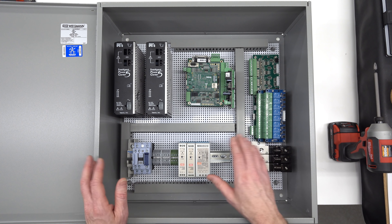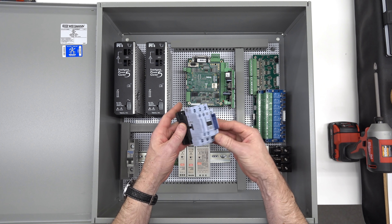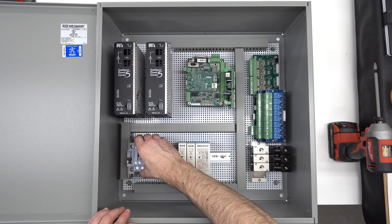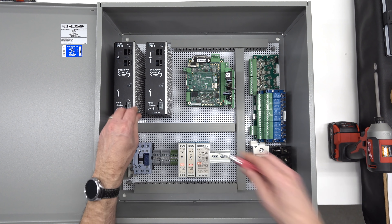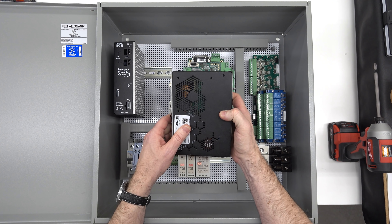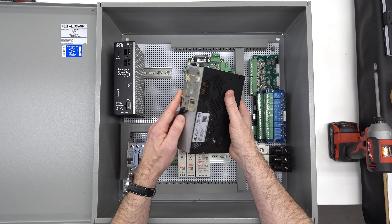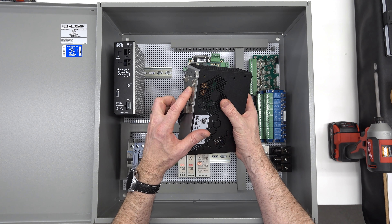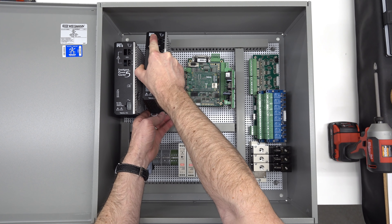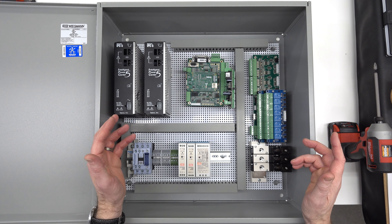Most of this stuff is just industrial DIN rail mounted equipment. This is just a standard industrial contactor. I've got DIN rail down here, and it just snaps right into place. Same thing is true of the power supplies for the servos. These power supplies have threaded holes in the back of them, so you can get standard DIN rail plates, put them on, and then these will just fit right on DIN rail. It makes it really easy to mount and unmount and move stuff around.